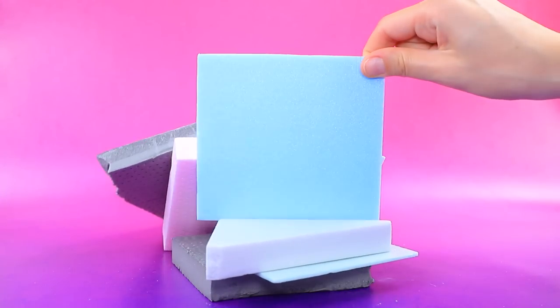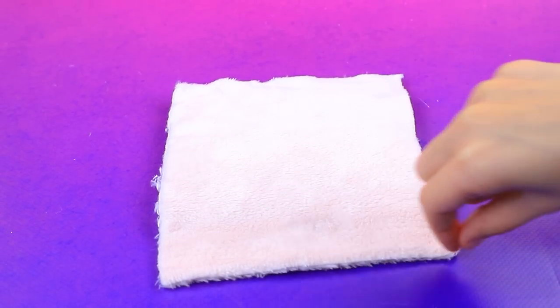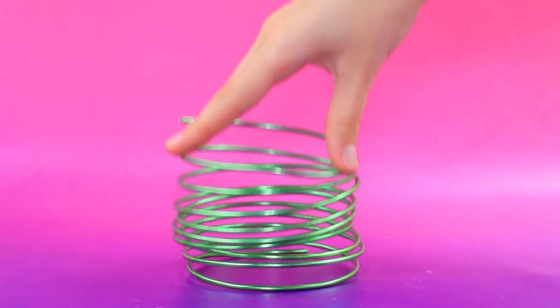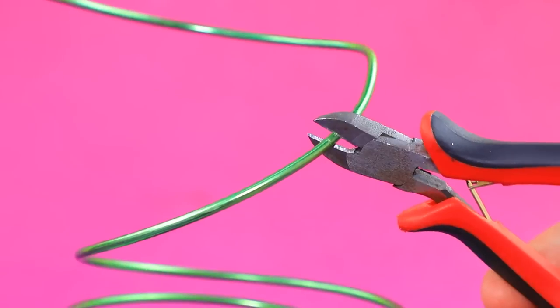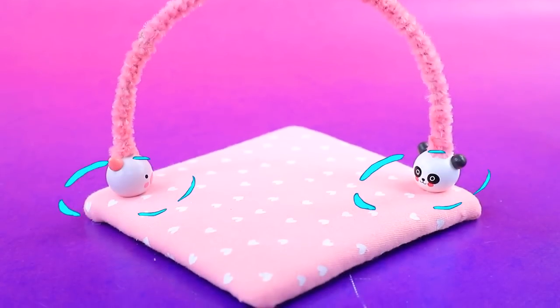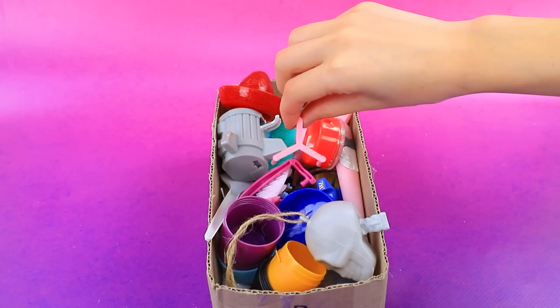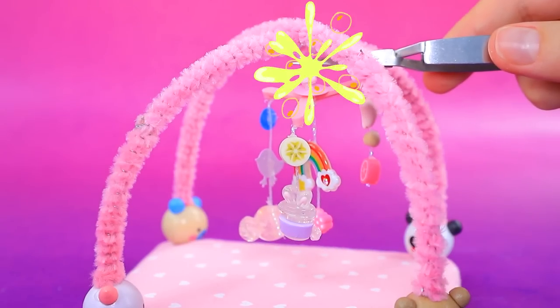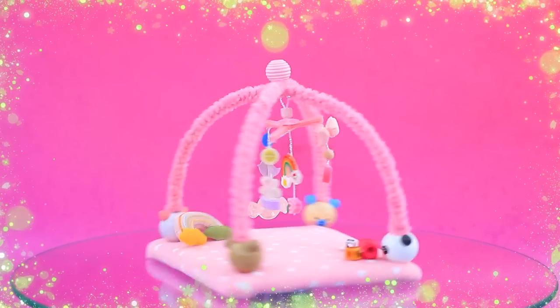Let's take styrofoam. To the box. So soft. Thread it through the pipe cleaner. Attach to the base. A plastic part. String the toys. Great play area.